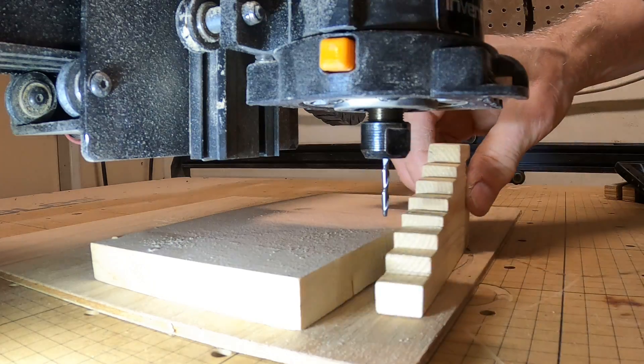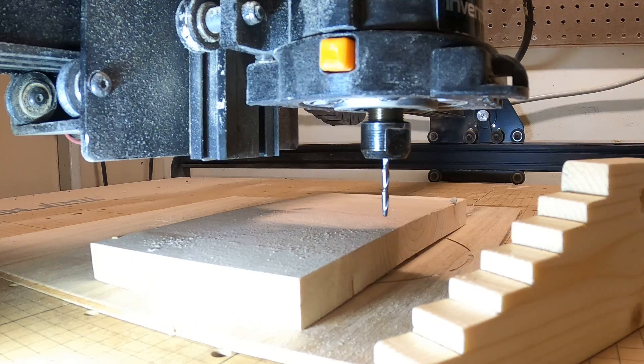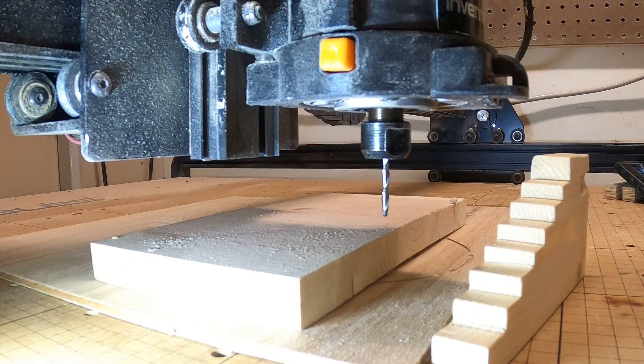And there it is. Now I can take the step block out and we're all done. The step block makes it infinitely easier to keep that bit in there so it doesn't fall on you. I highly recommend making one of these — it's dirt simple. We put a hole in it so we can hang it on a pegboard next to the X-Carve. There you have it — a quick and easy way to change the bit on the X-Carve.